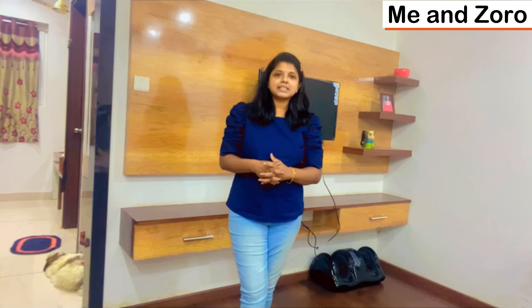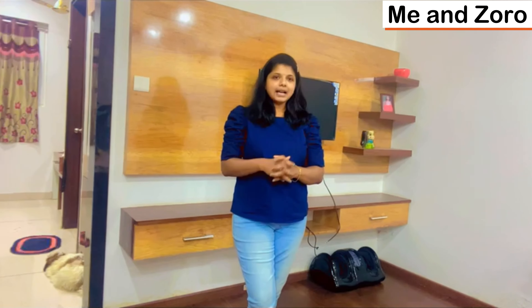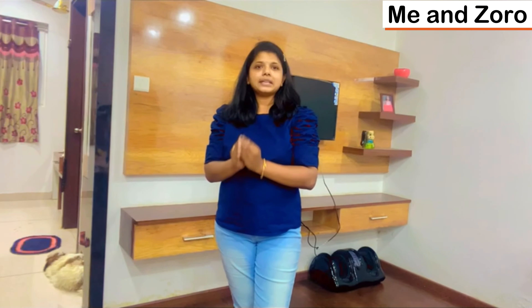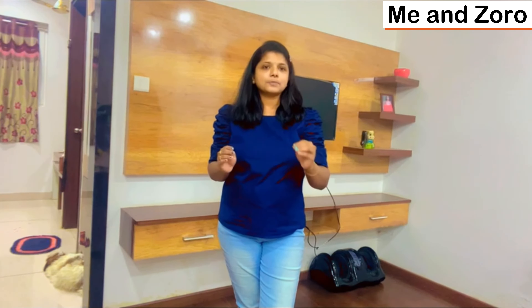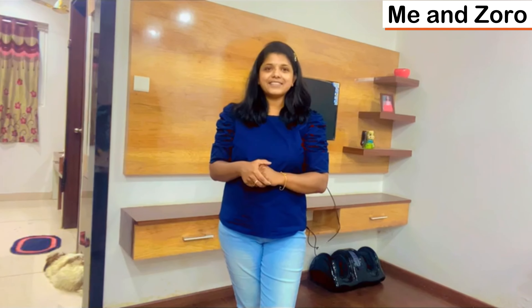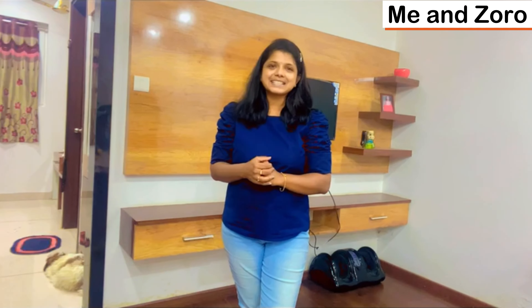Hello and welcome back to my channel. This is how to pack your luggage bag. The most important part is packing your luggage. If you want to subscribe to the channel, please do like, share and subscribe to it.